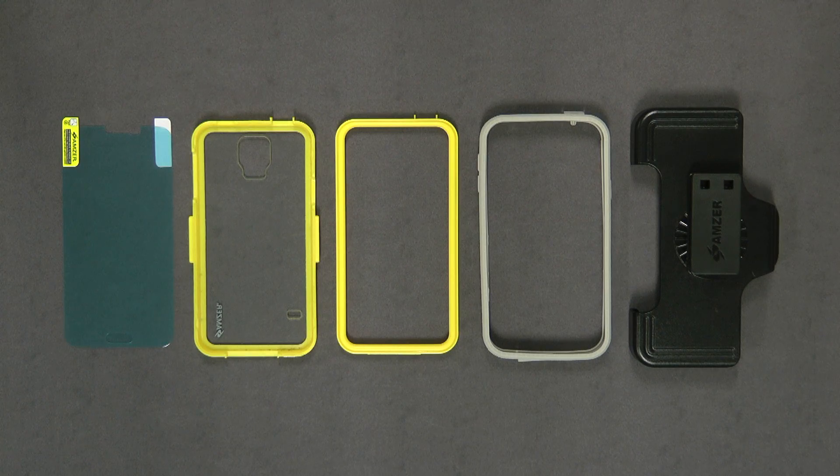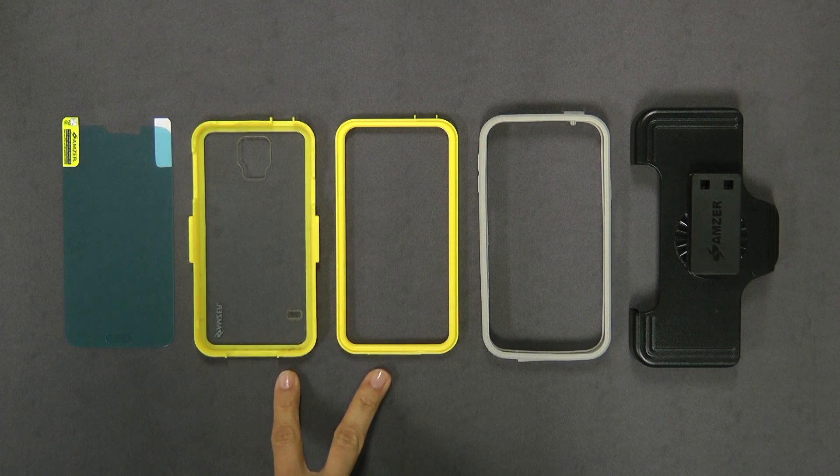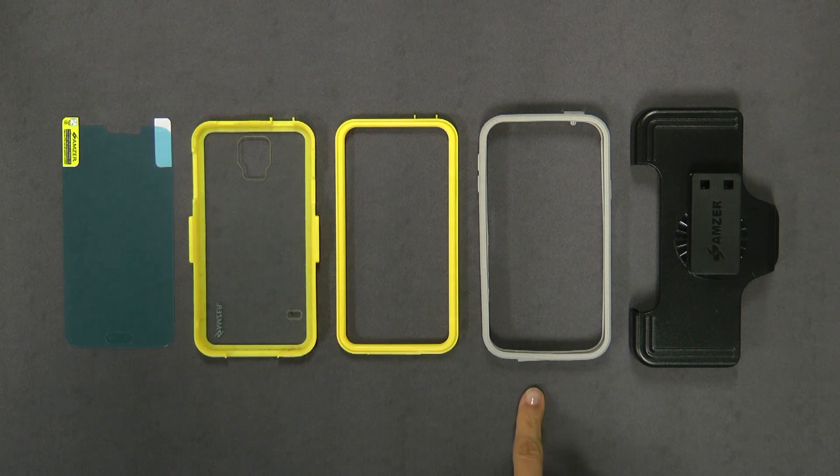Krusta consists of five separate pieces: the crystal tempered glass screen protector, the two-piece polycarbonate interior, the outer TPR ring, and the belt clip holster.